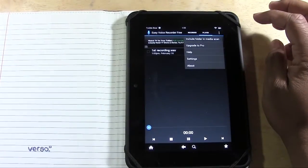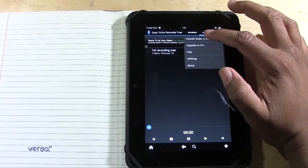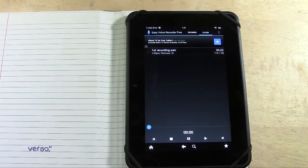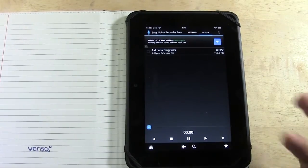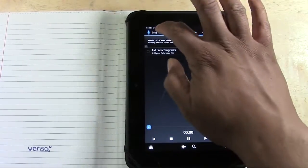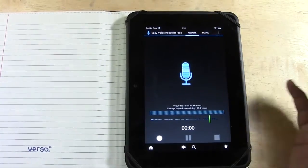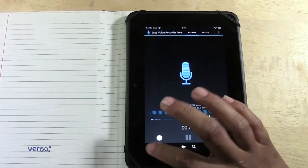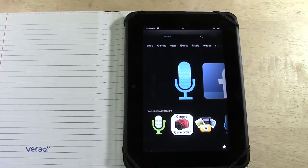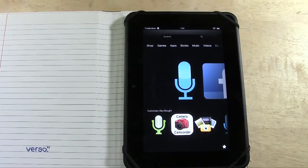That's why I like it because it's just a simple app. There's a pro version, but the free version really kind of does everything you need. We can just go back to record, start recording again, and we can jump out of the app. That was just a really basic but good quality voice recorder for the Kindle Fire HD.